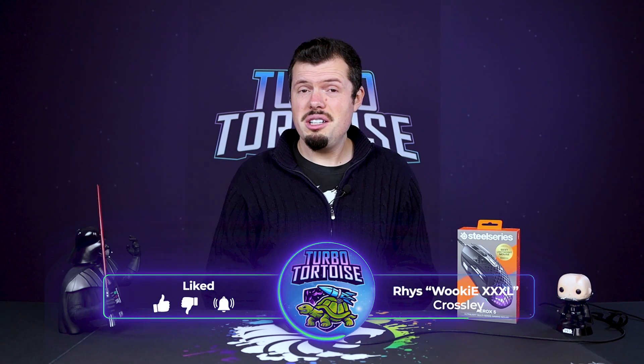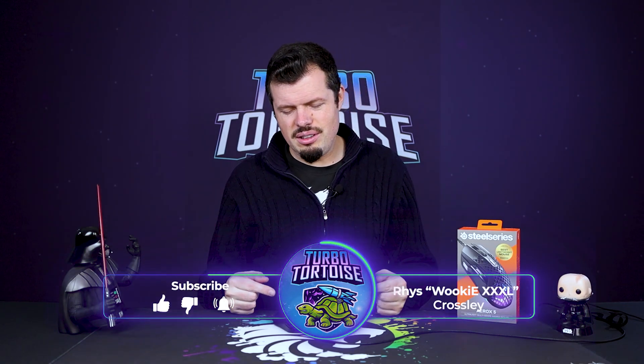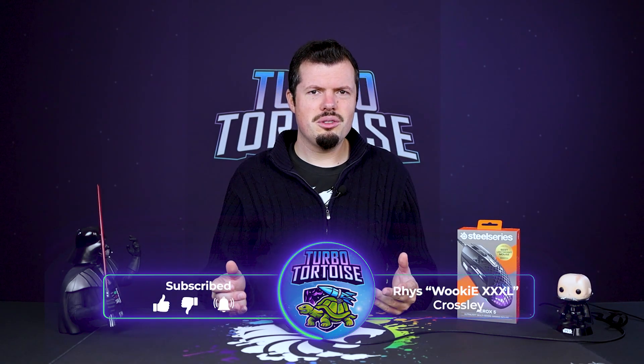Good morning and welcome to TurboTorters Tech. If you're new here, I am Rees of the 4-Piece Variety, 4G triple XL. And the Aerox 5 has infected me with its awesomeness.